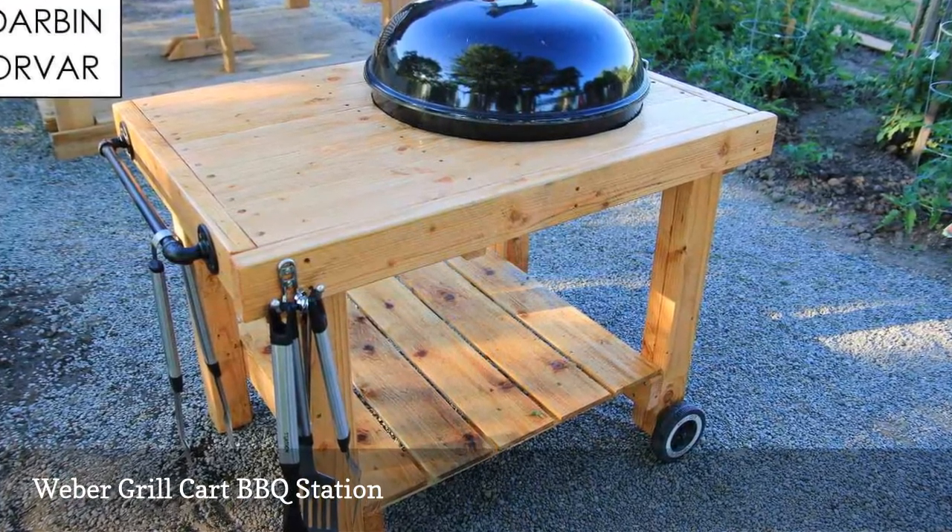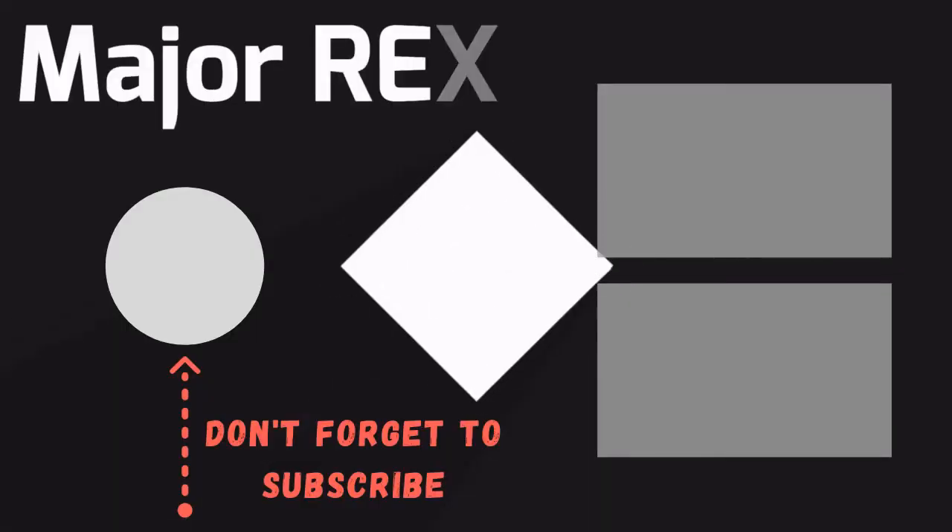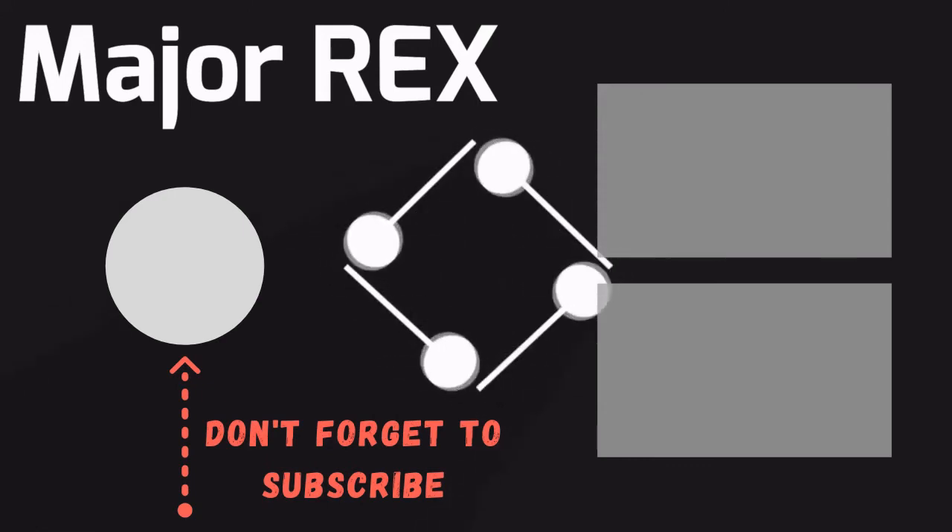This small but mighty grill station is built from wood and topped with a piece of granite. Small grills, even tabletop grills, can sit on top while an added bar holds your towels and grilling tools.